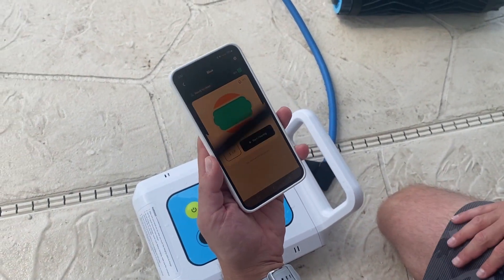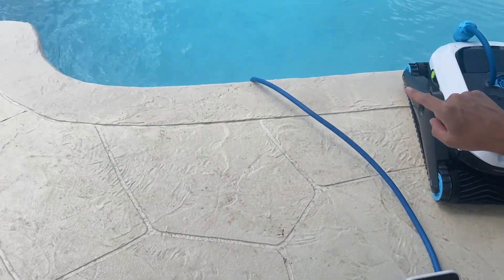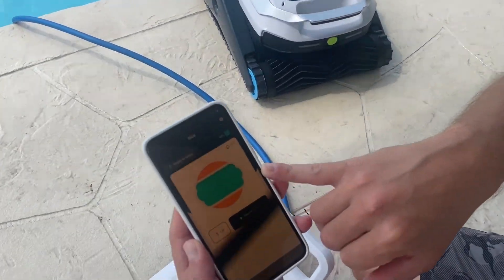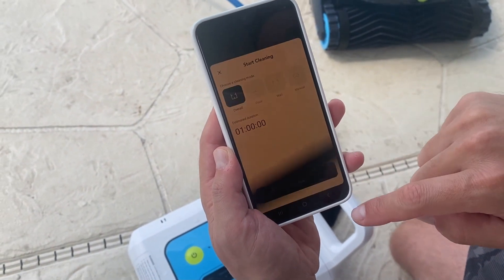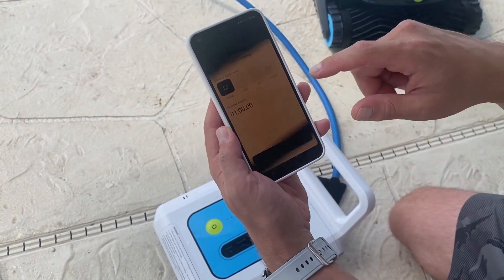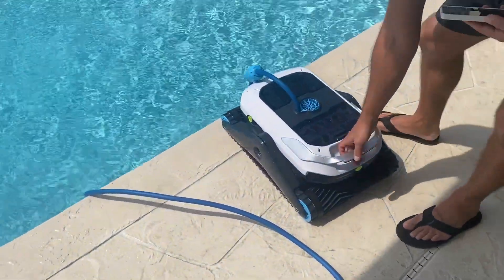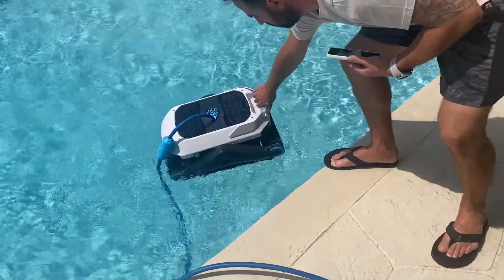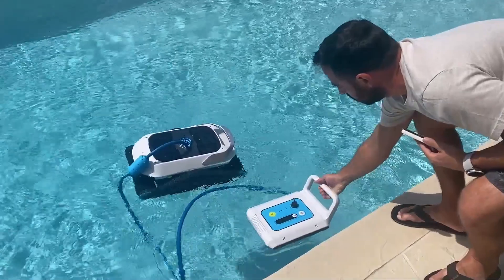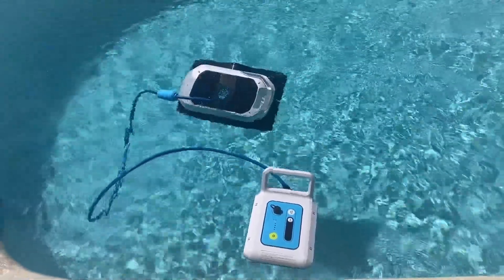I already set up my app, and you can see the pool itself — it's the same shape. You can choose which shape you want it to be. When you click start cleaning, you can choose the modes just like on the battery itself. Now we're going to put Zima in the pool with the battery, and wait until Zima gets to the bottom before we turn it on.